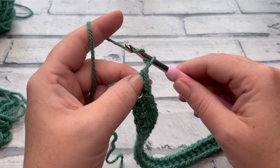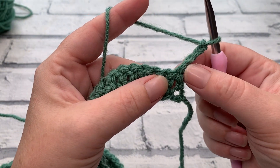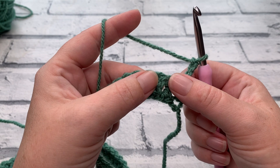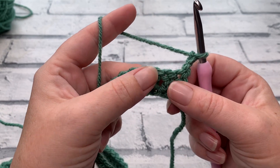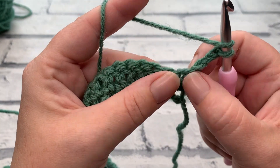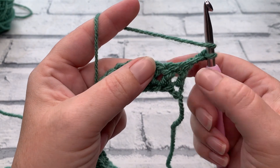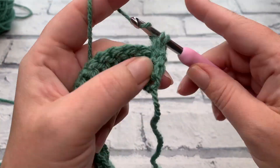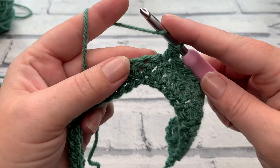Row two begins with a turning chain of three. That turning chain counts as the first stitch of our first block and as a double crochet. Remembering that filet crochet is worked in blocks of three — well, four — this is where it gets confusing with filet, which is why we're doing it in the most basic style today. Once we've worked that chain of three, we skip the stitch underneath our chain three and work into the next stitch. We're going to work one double crochet into the next 12.